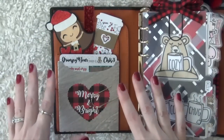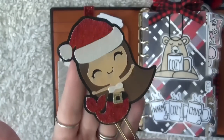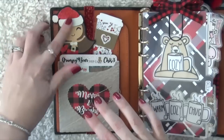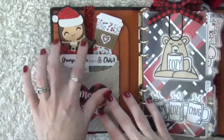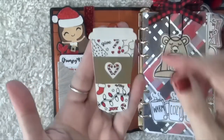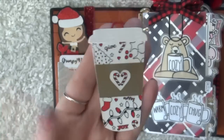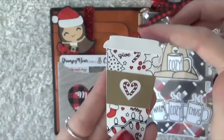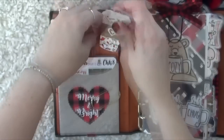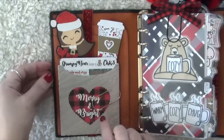We're going to start with the left side of the planner. The first thing I have is this really adorable clip from Sticky Wicked Designs — unfortunately I don't think that shop exists anymore, but it's one of my favorites, the little Santa mermaid. The next clip is from this year: the Picks and Stones Red Covert Clip. I love it because it clips down on the page and doesn't stick up. You can color it in if you choose, but I decided to leave it as is. It clips on very easily and slips right back inside.